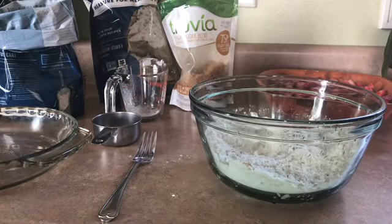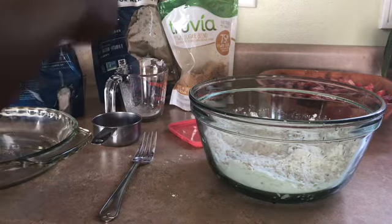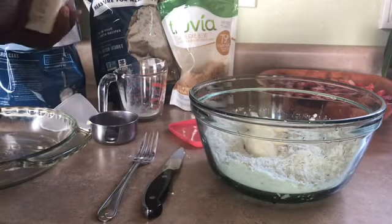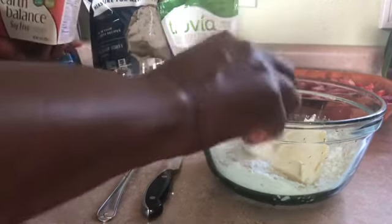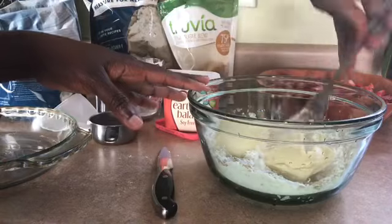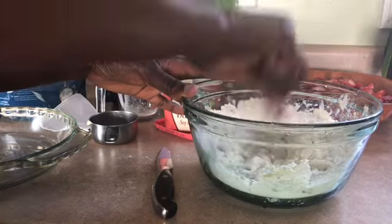Three-quarter cups of butter. The butter needs to be in the fridge — hard butter. You don't want it to be room temperature. I'm going to crumble it up, crumb the butter in here. So, I'm going to finish this and show you guys what it looks like.